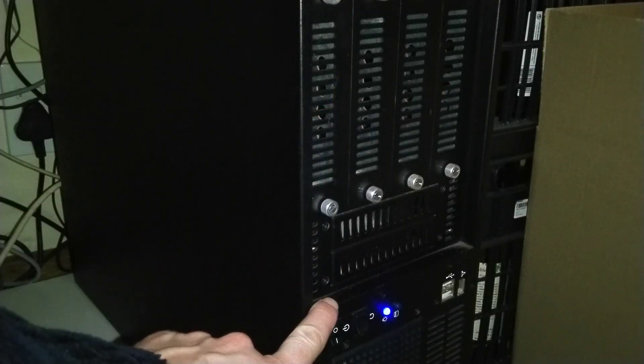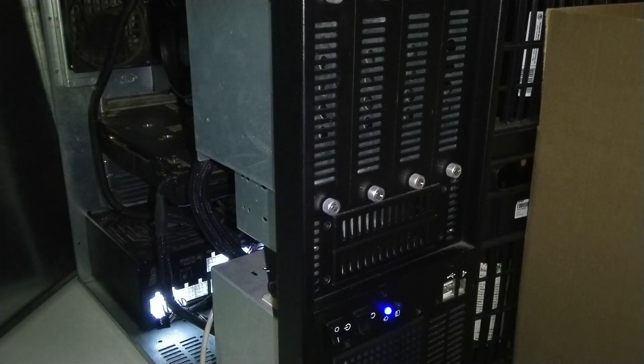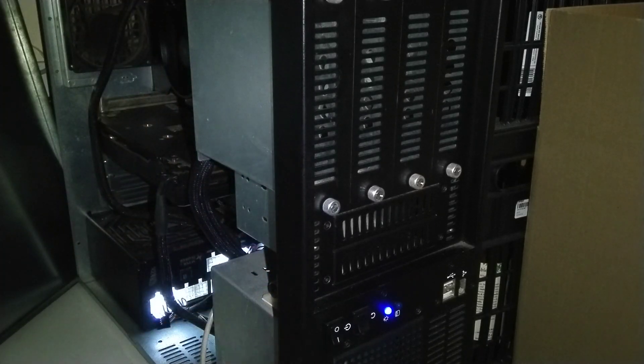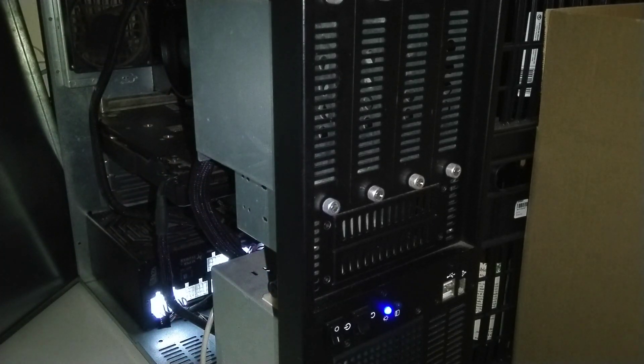Here you can see the case that I'm working with. There's a whole bunch of stuff behind here in terms of drive bays — there's drive bays, more drive bays, and more drive bays. A lot of drive bays.